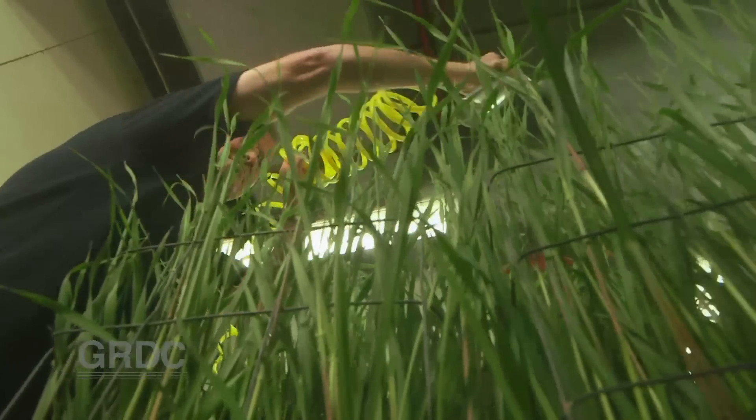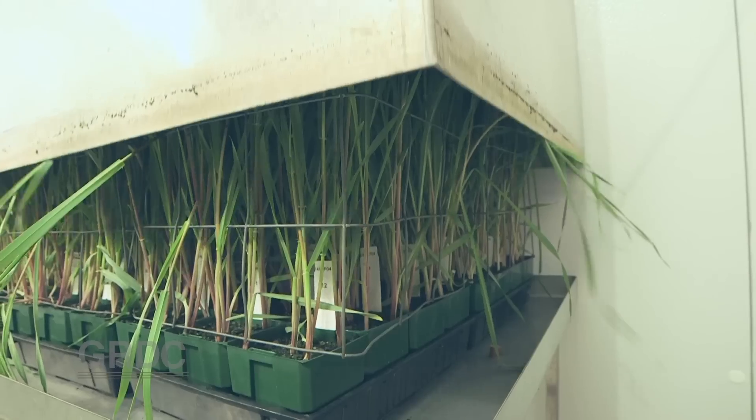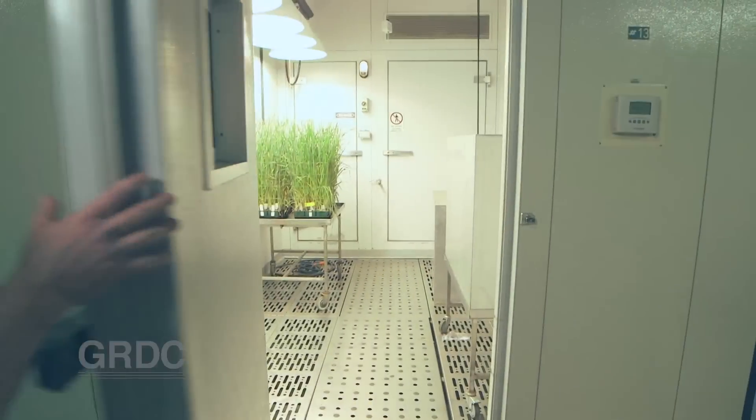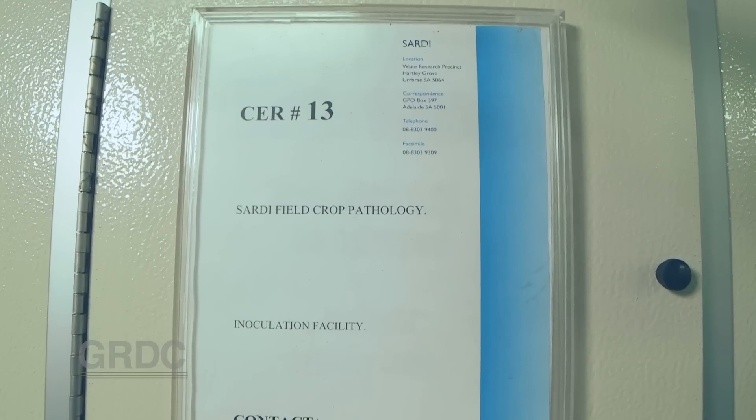They're sprayed onto healthy clean adult plants and allowed to do their worst under controlled high humidity. Using adult plants rather than seedlings produces a result more representative of field conditions.